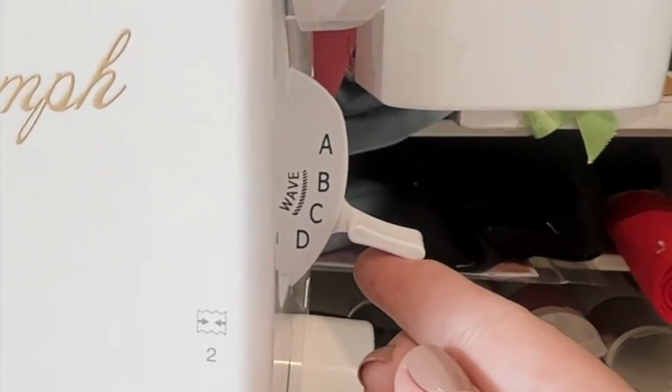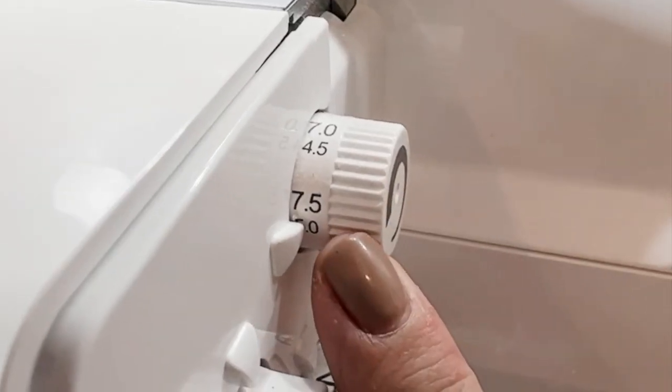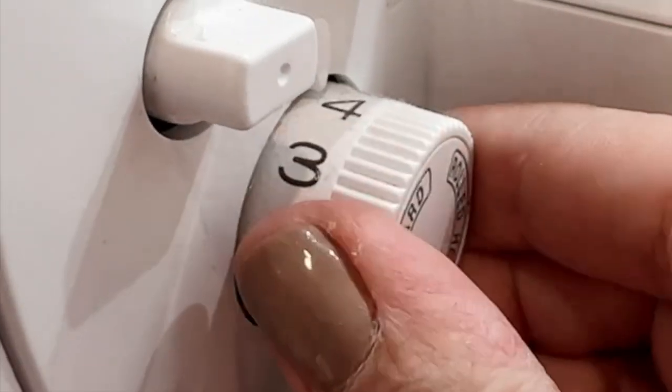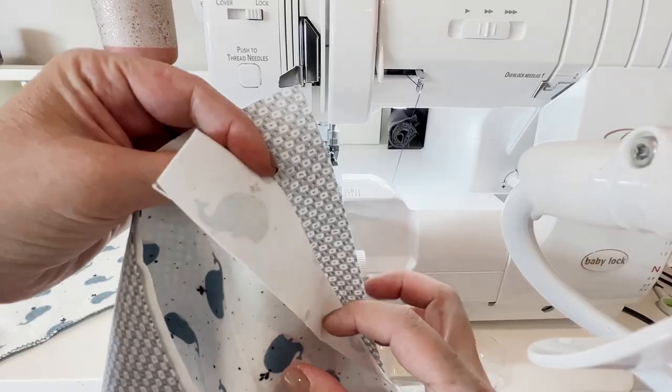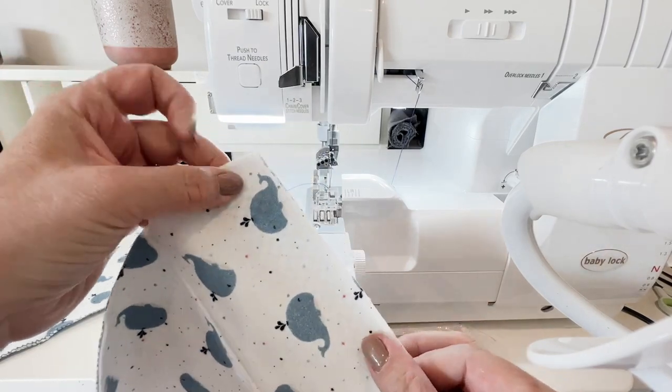My stitch selector is at A, my differential feed is at N, width is at 7.5, and my length is at 4. With my two pieces of flannel with wrong sides together, I'll simply place those one on top of the other.